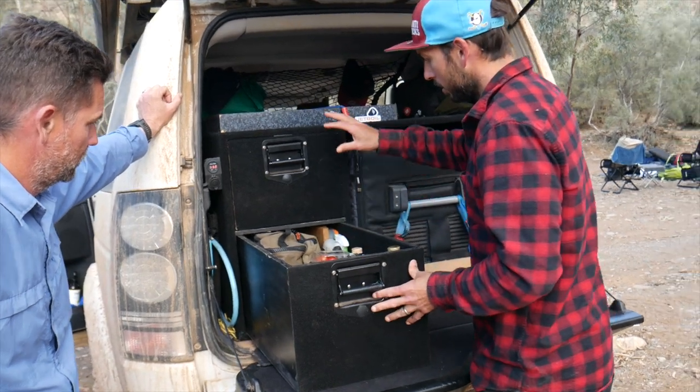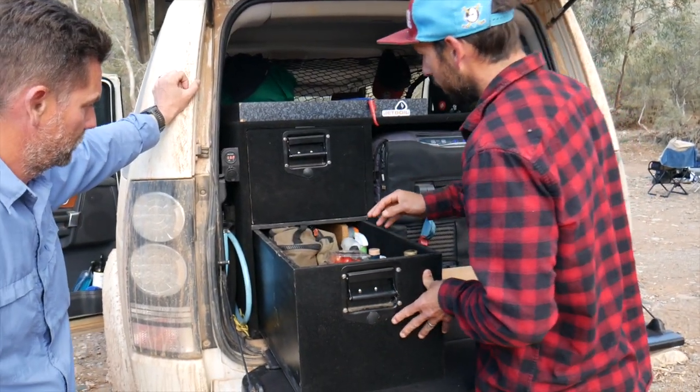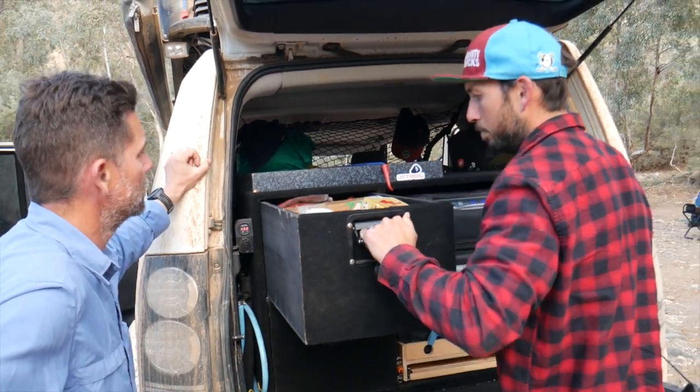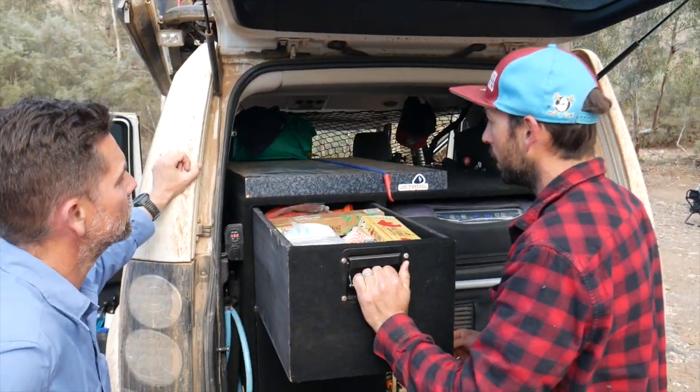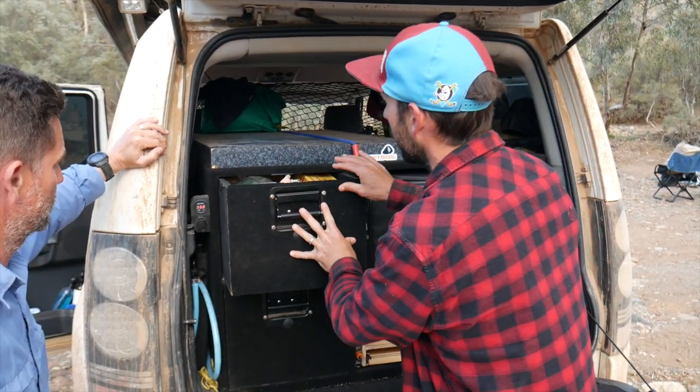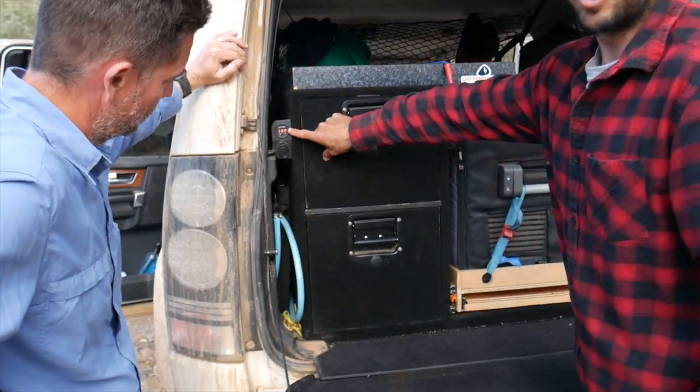Cooking setup, coffee setup, beer, eggs, more beer — gloves, straps, bits and pieces. Up the back you can see the voltage of my lithium battery.